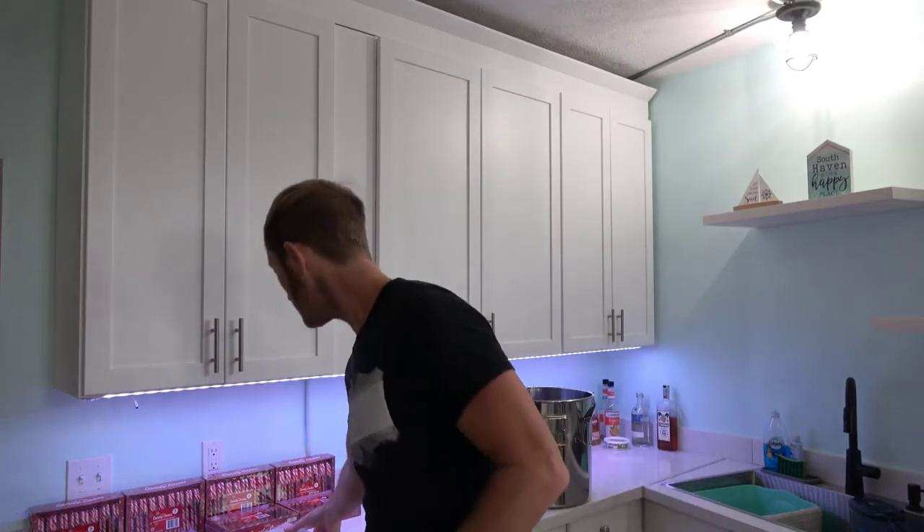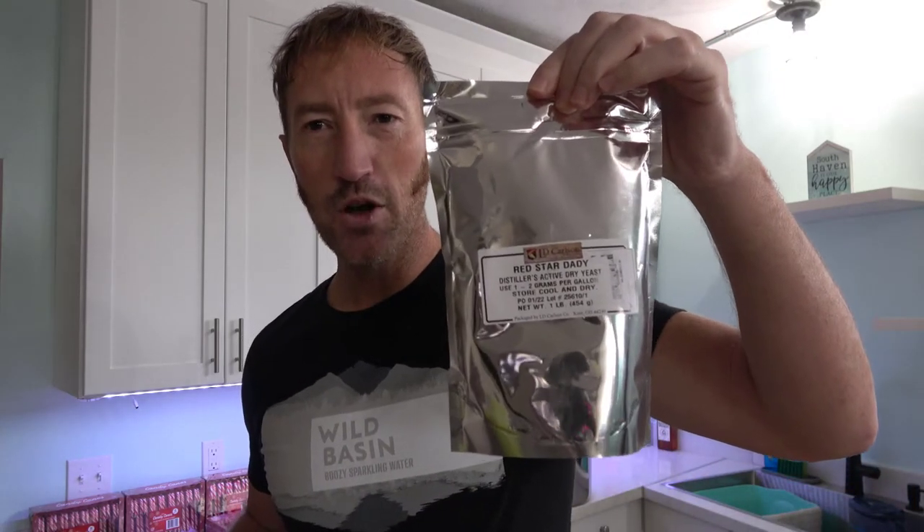Today I'm going to show you how to make candy cane vodka using a few simple ingredients. First of all, sweet potatoes. Second of all, candy canes. We're also going to use a little bit of malted barley and some distiller's active yeast. Without further ado, let's get this thing going.